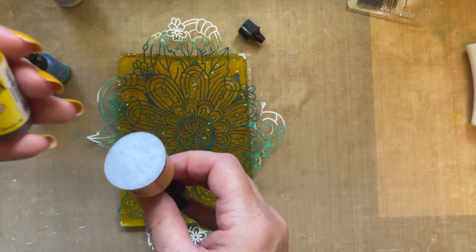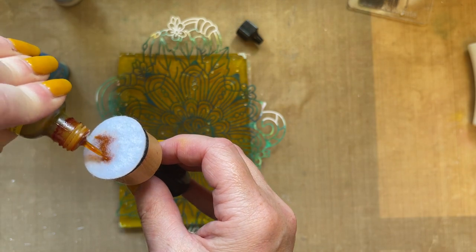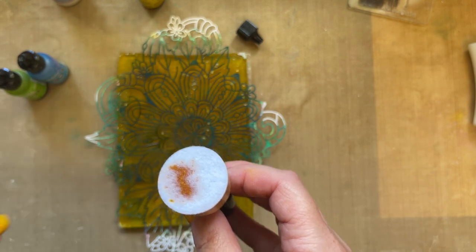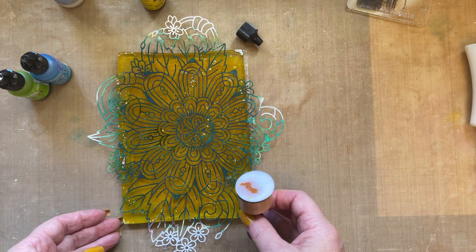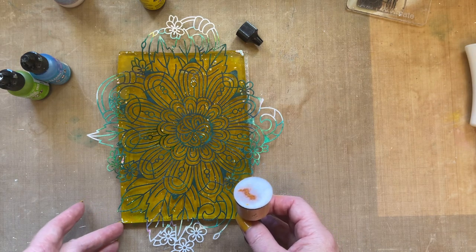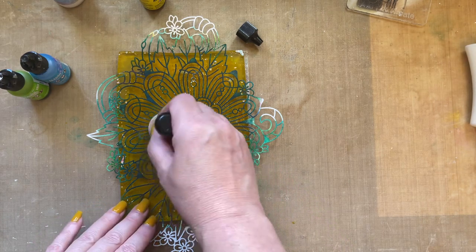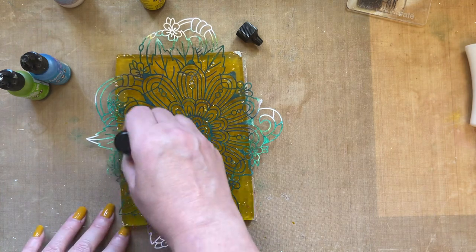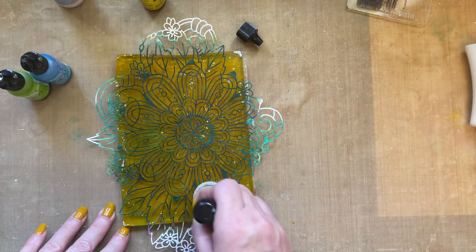We're going to go with the dandelion first, so I'm just adding the dandelion to my blending tool. What you need to remember when you're using alcohol inks is you need to work in a well-ventilated space — make sure your windows are open because there is an odor to the alcohol inks.